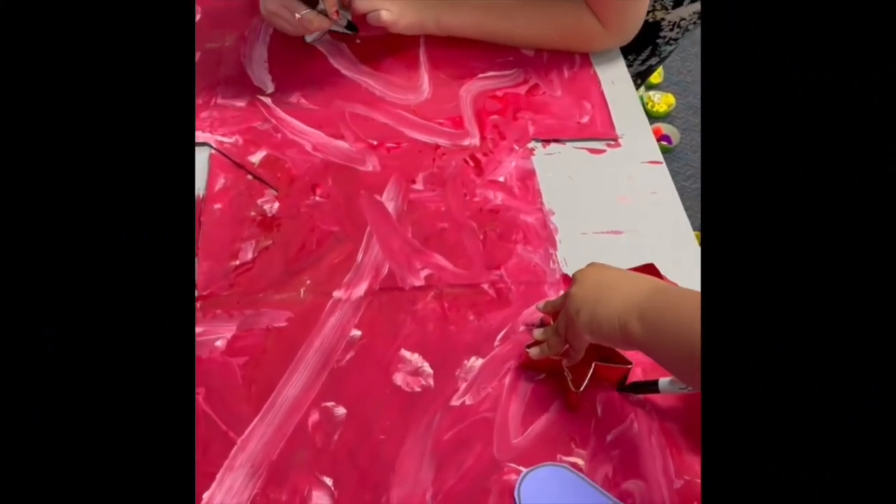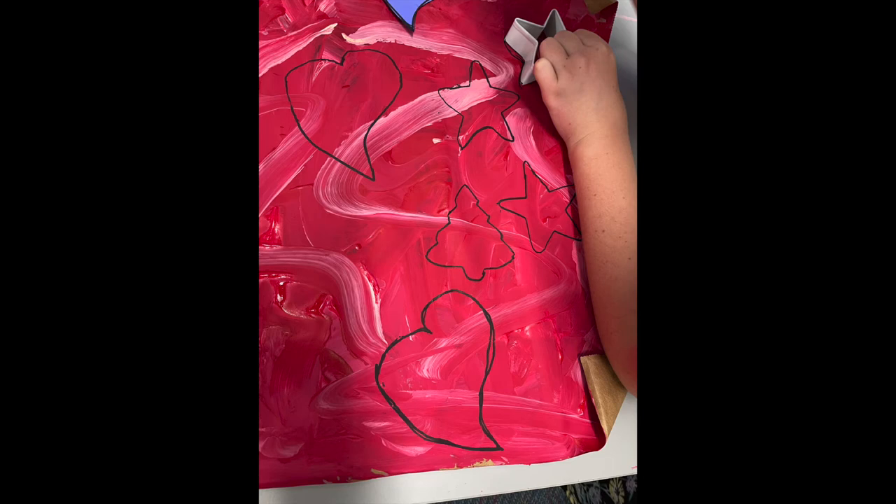The paint has dried now, and Adeline and Aria are modeling for you how to trace the cookie cutters to make the shapes of our cards. We are ready to cut out now!